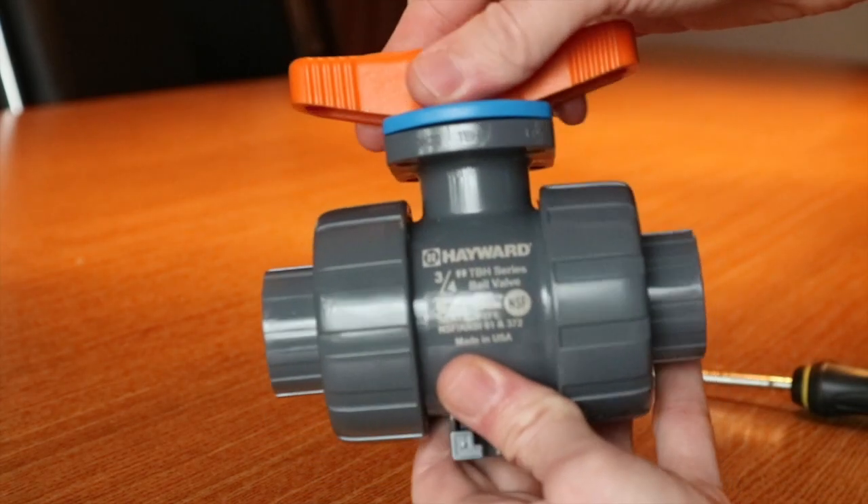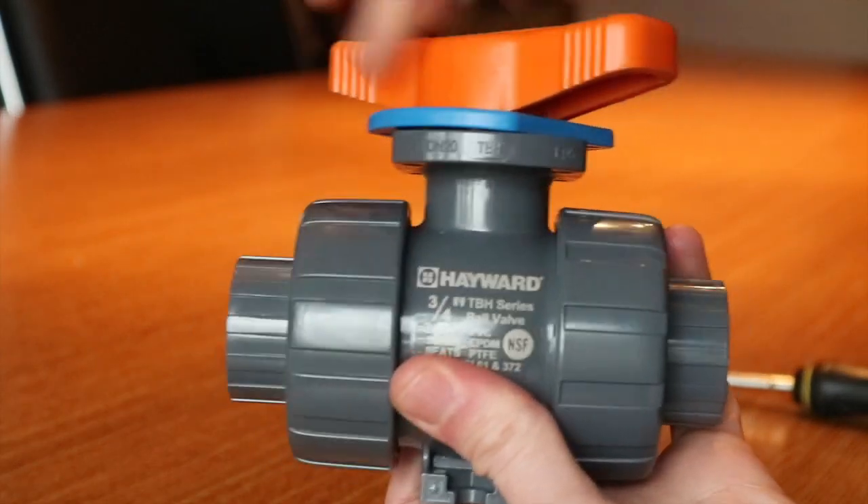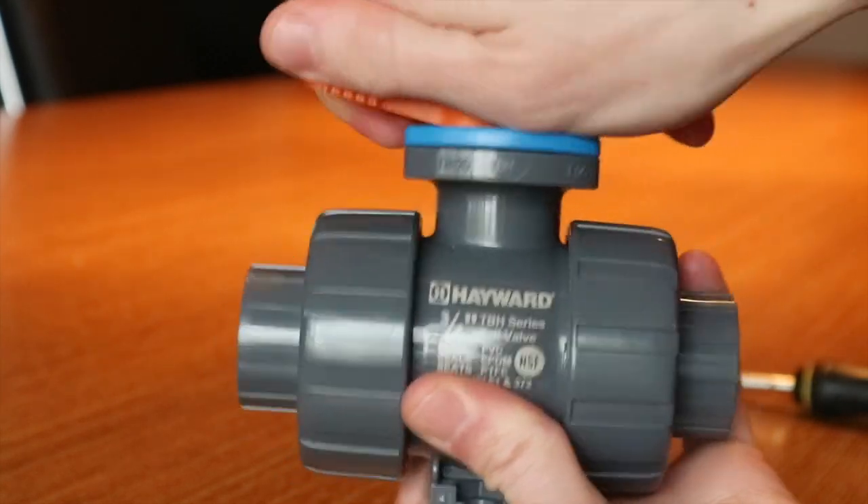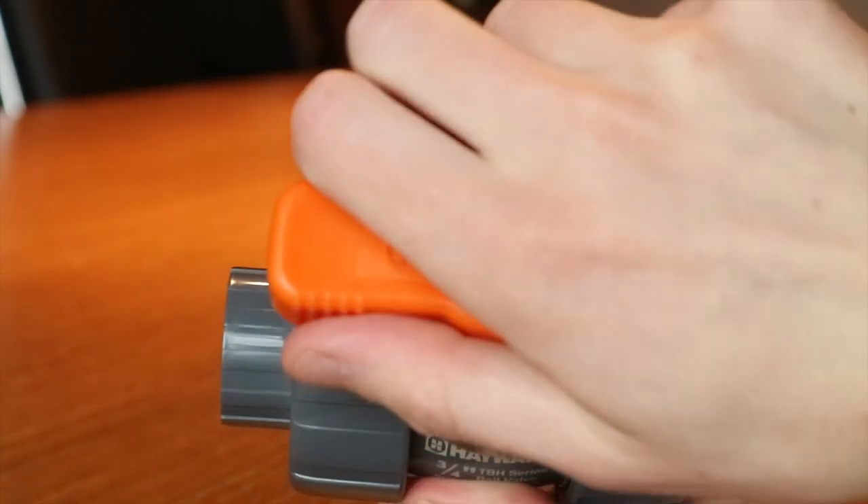Hayward's TBH series True Union Ball Valve is a thoughtful and patented design that enhances usability while solving elusive problems that plague other non-alloy valves.